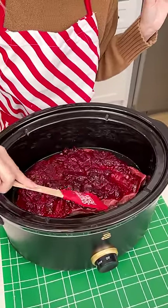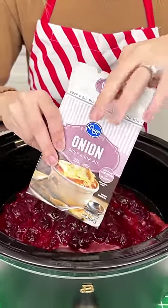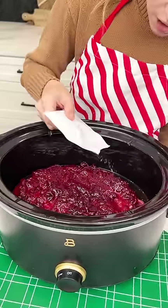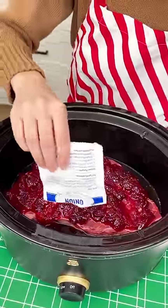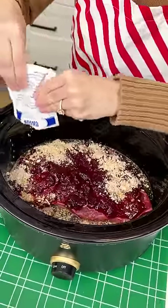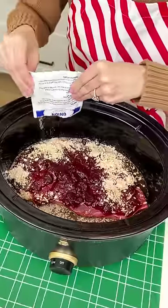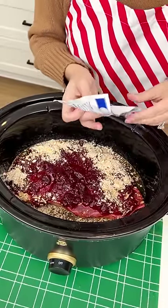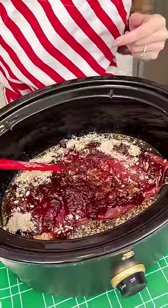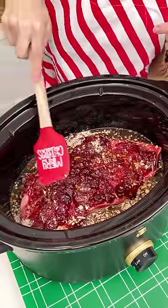That cranberry looks yummy — it's just gonna soak right into our meat. Now we're gonna season this up. I have my onion soup and dip mix, we're gonna use one of these packets. Open that up and we want to put a little bit on that cranberry and then a good amount in that broth — that's what's gonna make it extra flavorful. That's the type of onions I use in my French dip, so I know it's good. One packet is plenty.